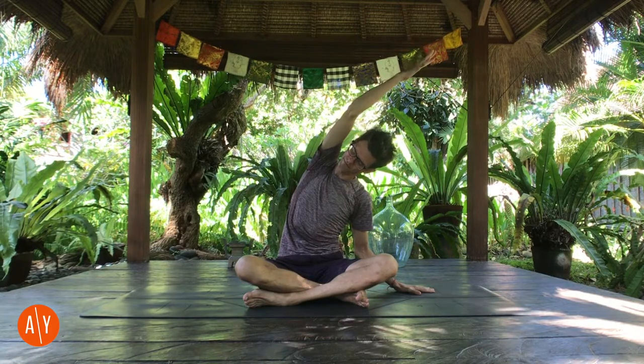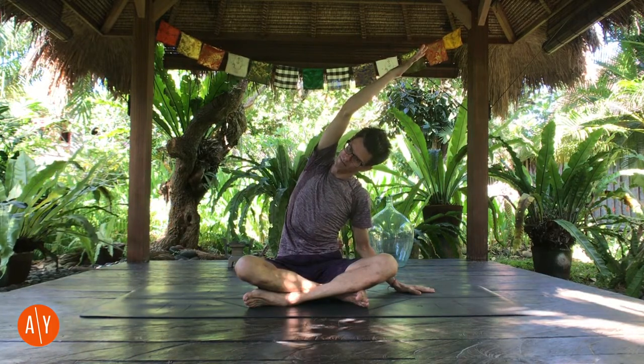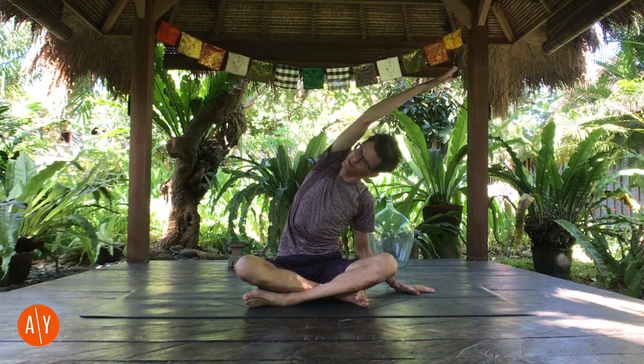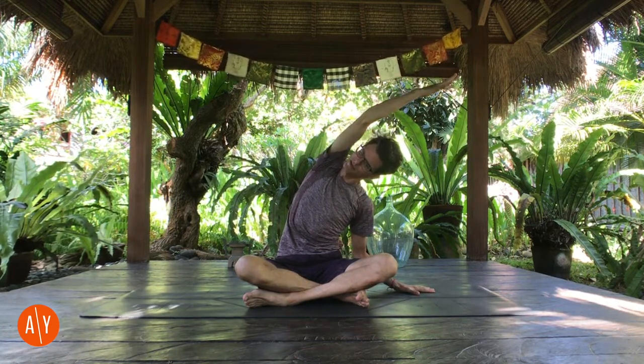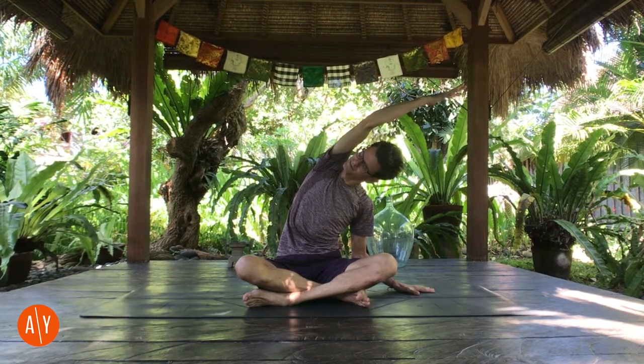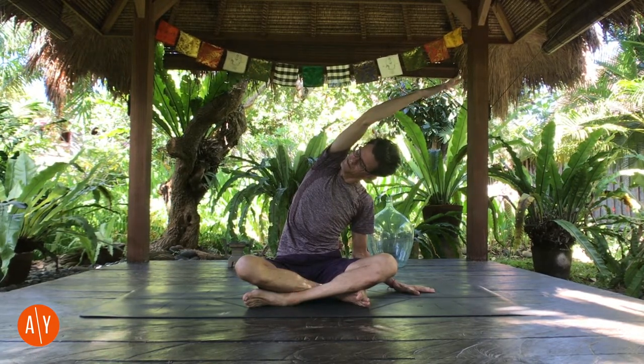Stretch out through your right fingers, bend your left elbow a little more, and side bend. And then come up to center. Place your left hand on the ground. Bend your left elbow a little, stretch your right arm up, and side bend to the left. Push down through your right hip so that you can get more stretch through your right side. Stretch out through your right fingers, bend your left elbow a little more, and side bend.